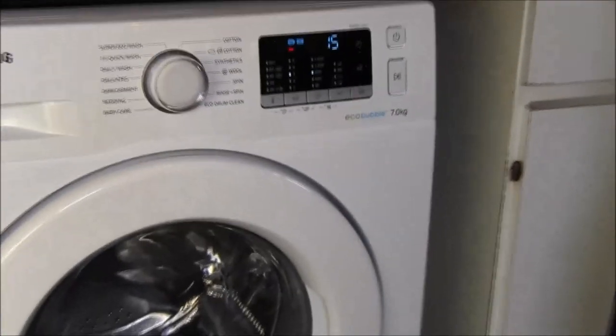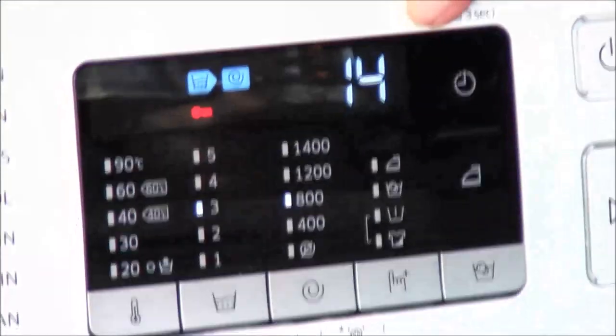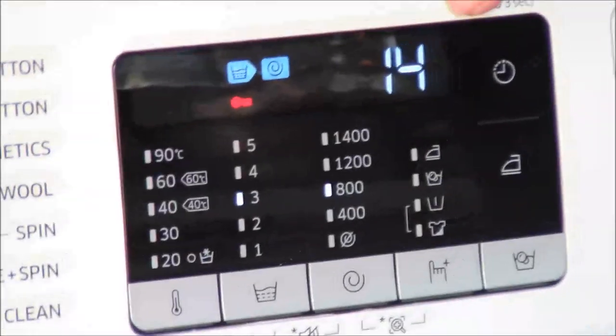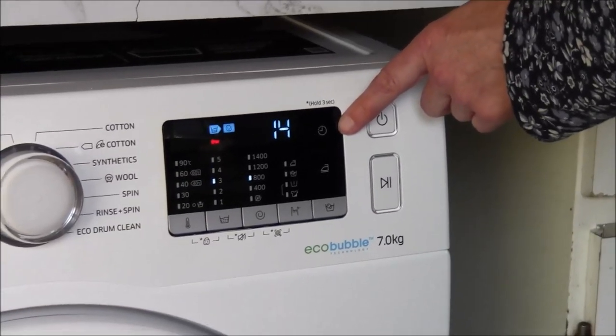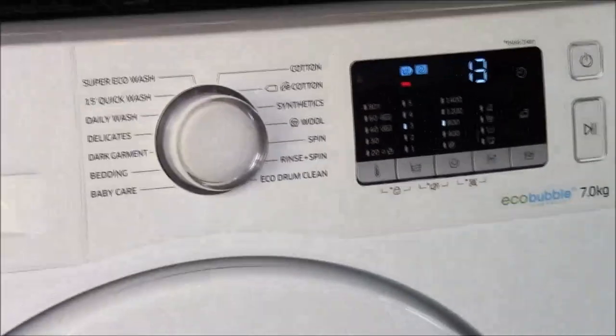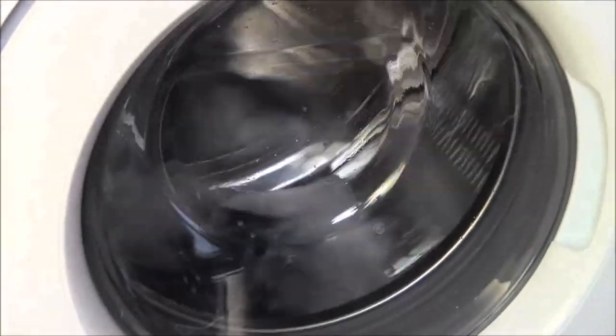The eco bubble function, should you decide to use it, is a customisation that will add 30 minutes to the length of time the cycle runs. Once you've started your cycle, this display counts down — we've now got 14 minutes left on this particular cycle, which is very useful. The little symbol here is a time delay: you can preset your machine for up to 24 hours in advance, so for example if you want to set it for when you come home from work, it just finishes when you get home and you can unload the machine straight away.